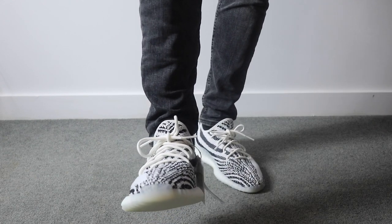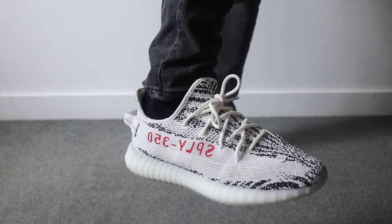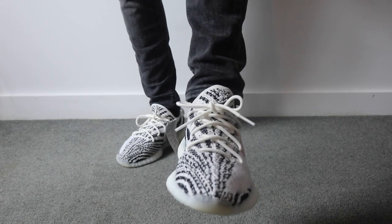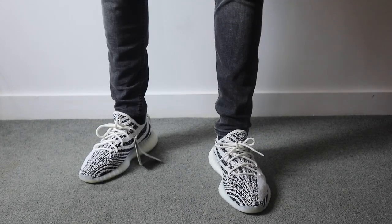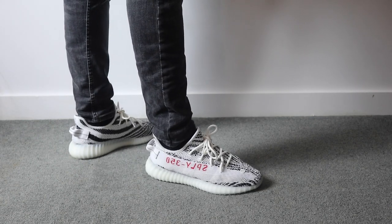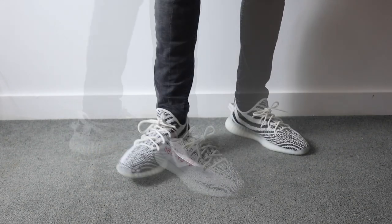You can see the front toe box there, and the Yeezy 350 branding on the side. Here's another angle. They're not as bad as I thought when I opened them fresh out of the box, but they're not my favorite. I'm still loving the black ones — check that out in my other video.